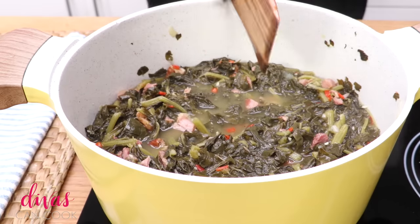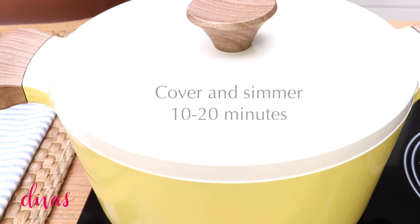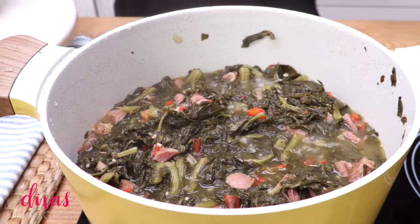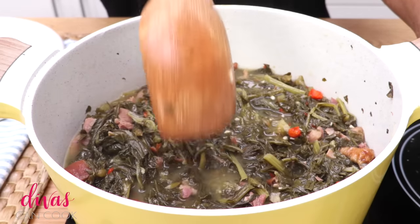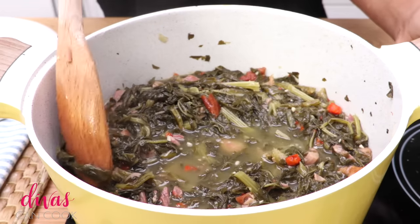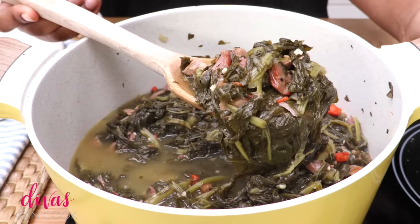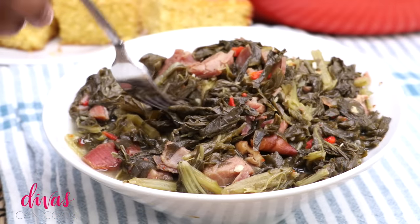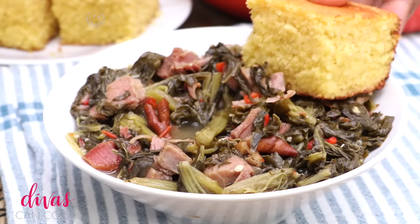Once it looks good, cover it back up and simmer for about 10 to 20 more minutes. Now it's ready — nice and cooked down, tender, and delicious. It's a complete meal; I don't need anything else past the cornbread and some sweet tea and I'm a happy girl. I hope you guys enjoyed this video — don't forget to subscribe and check out my other videos!